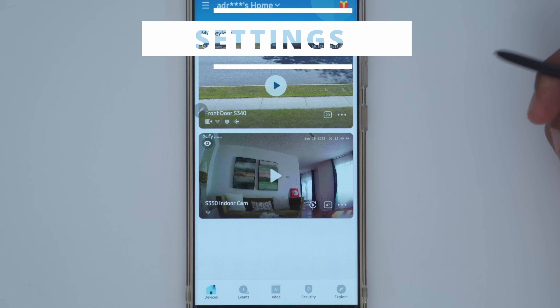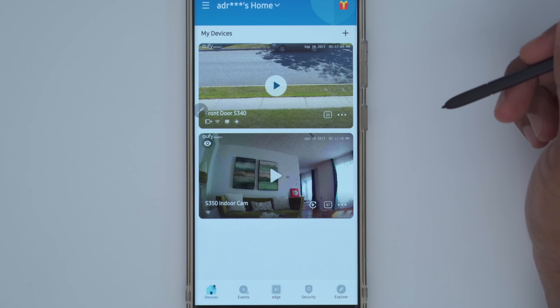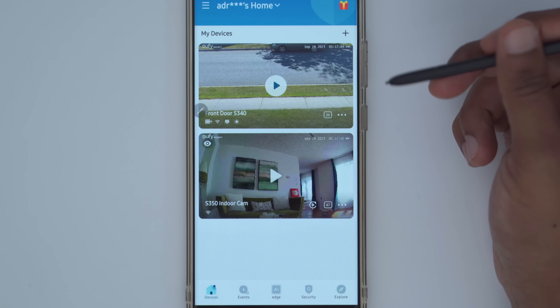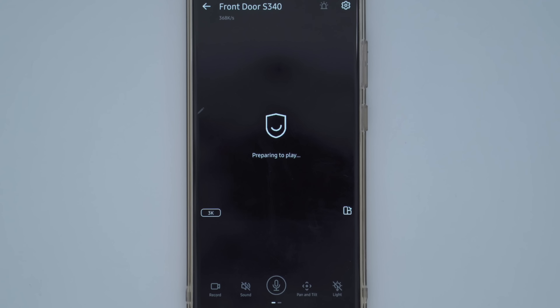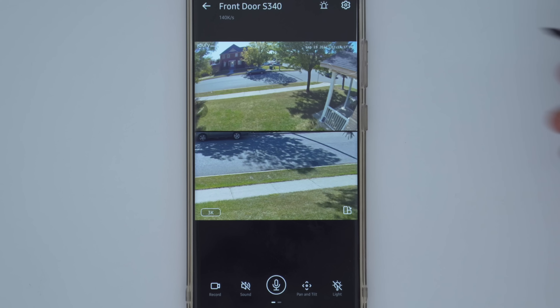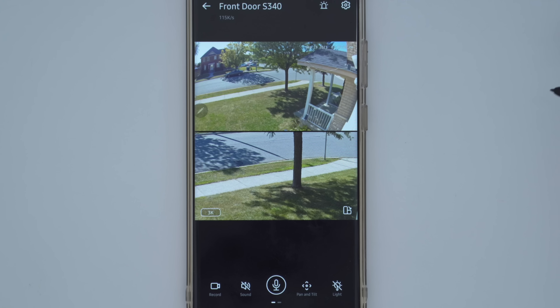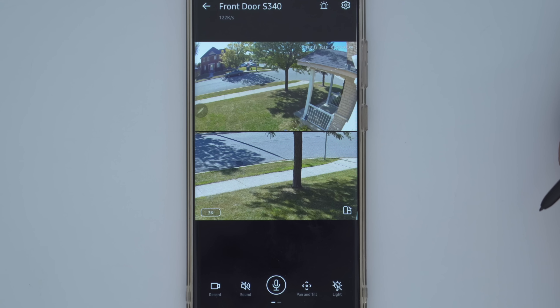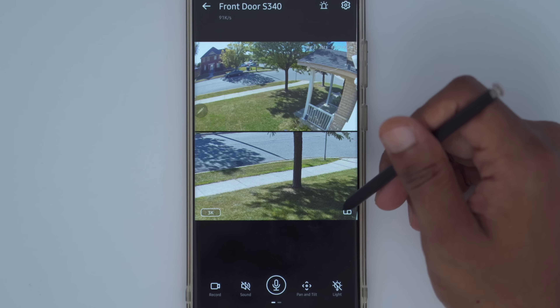In the Eufy security app, we can see the S340 is currently charging by solar. I can see the Wi-Fi strength and that it's connected to the solar panel. In live view, one of the great features is having the wide-angle view at the top and the 3X optical at the bottom. The camera actually panned automatically when I pulled up live view because there was a fast-moving car, and it just tracked that.